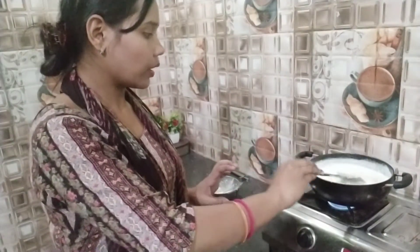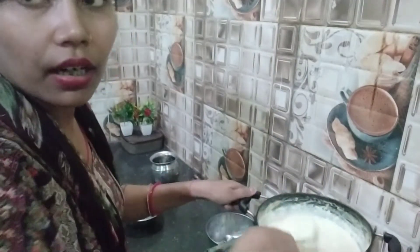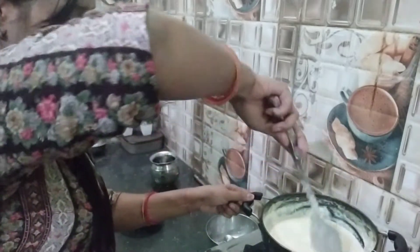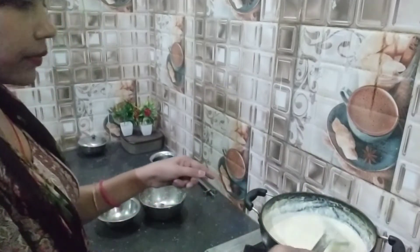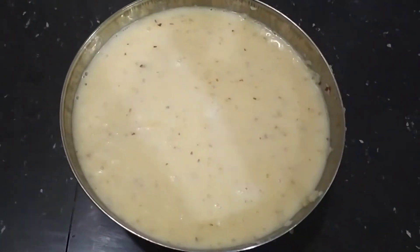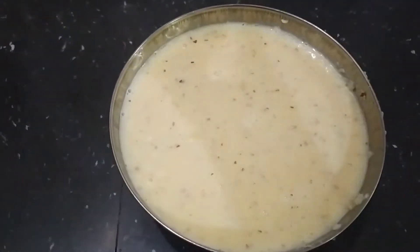Let me show you in a little while — when these things are ready, I will show you. Now we are going to use this technique. I will mix it a little bit. I have put all the mixture in and now I will keep it in the freezer overnight. The time is 8 o'clock, so I will keep it in the fridge until morning.